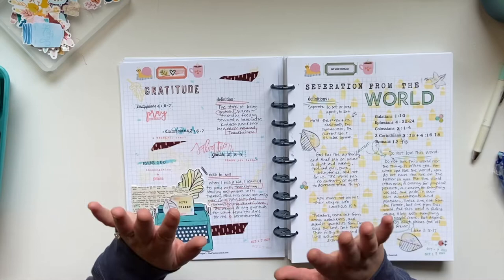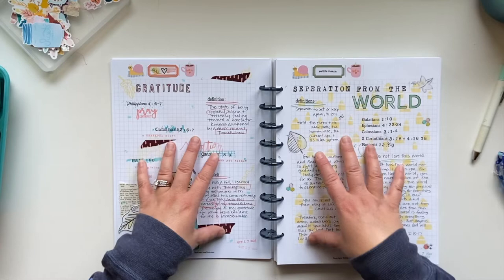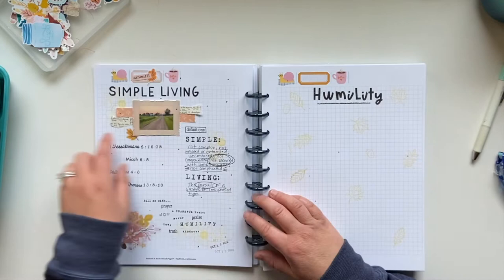But I have another better idea for you. Let me share these few pages and then I'll talk about how I've approached this part. This is the printable I'm working off of — a scripture writing plan with different categories. The categories we're working through here are gratitude, separation from the world, simple living, and humility.